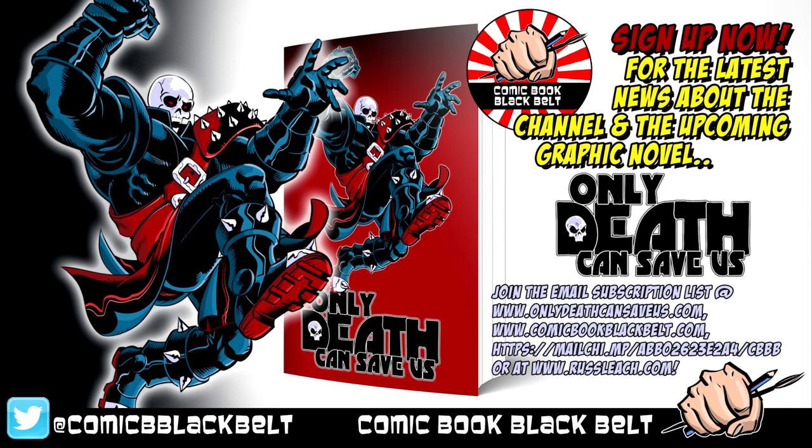The story features action, adventure, pathos, and heart, with its feet firmly based in the Bronze Age, and it's all ages. Check that out — I'll be able to give you more information about that and the crowd funder if you're part of the email list. I'll also make sure there's an extra perk in the crowdfunding for anybody who is on the email list. So with that, thanks very much for listening, and on with the video.